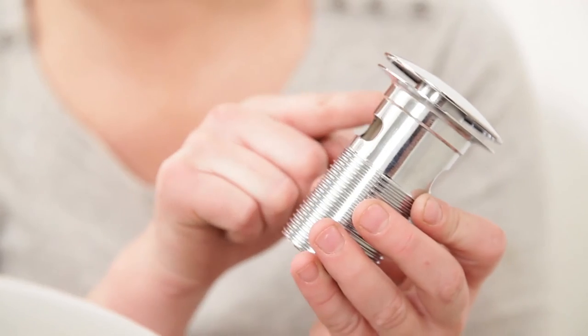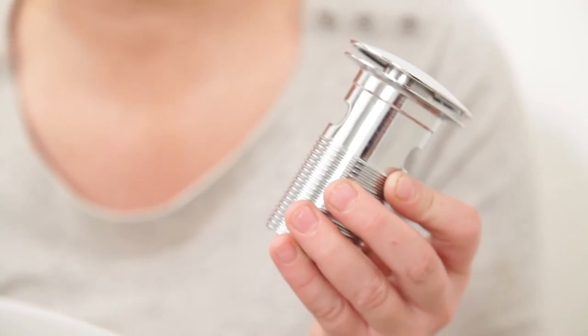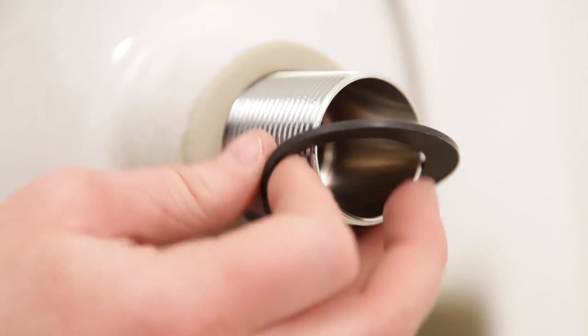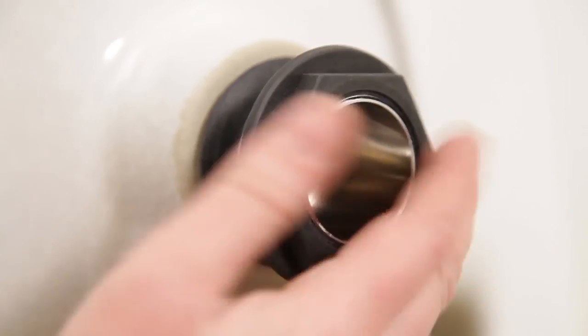Now we're going to fit the basin waste. It's a good idea to put a bead of silicon just around the edge here to seal it, then slot it into the hole. Use the rubber washer and the nut to tighten up.